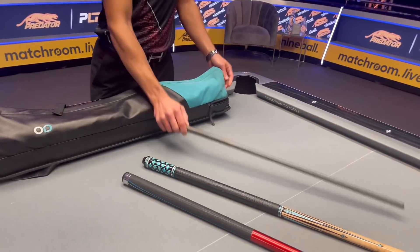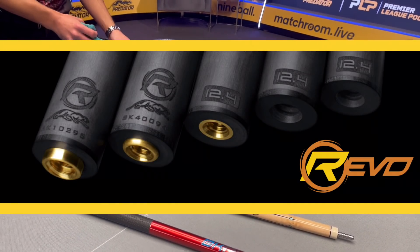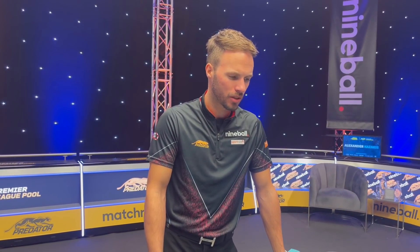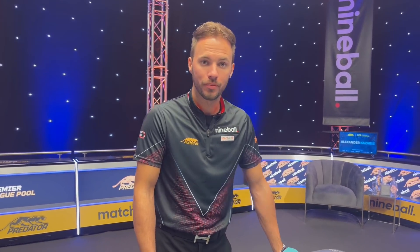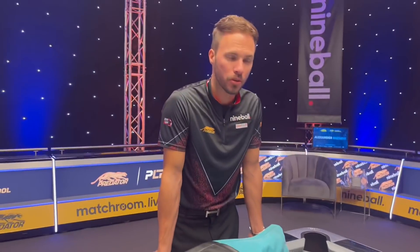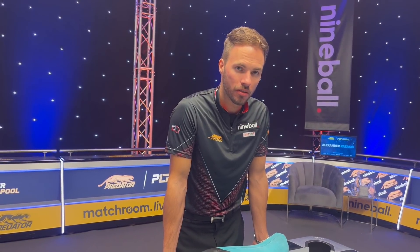And of course a Revo shaft — a second one in case things get tough in the arena. I play with 12.4mm. I tried everything: started at 12.9, switched to 11.8 but it was a little too thin, so I settled on the middle version at 12.4. The tip is a Predator Victory soft tip, but I might switch back to medium because I feel I have less control on draw shots with soft.